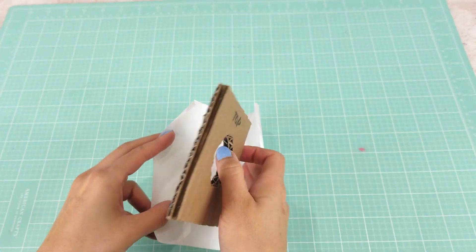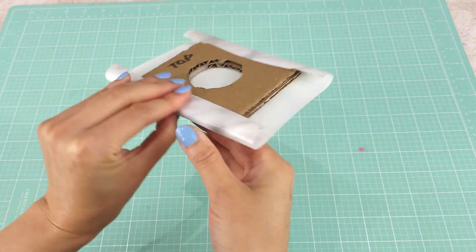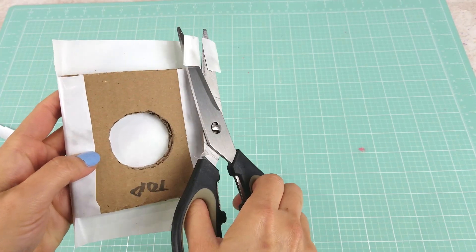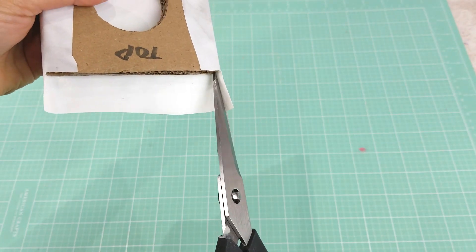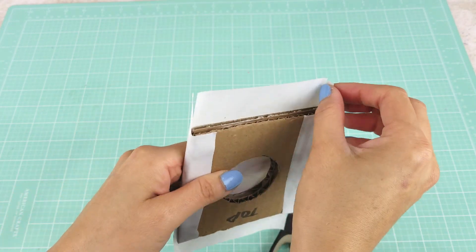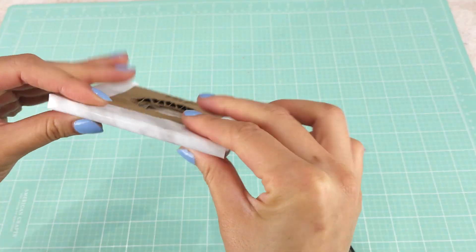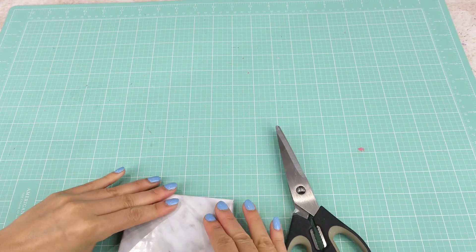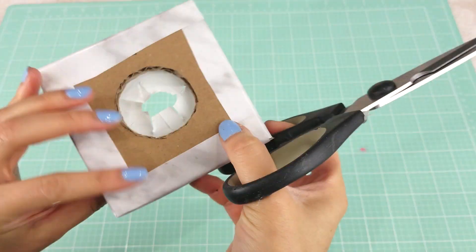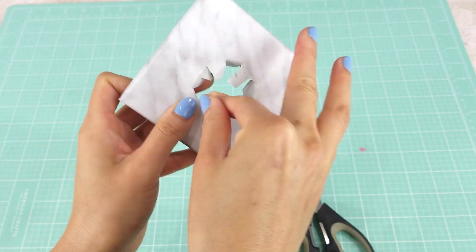I peel off the contact paper and cover two opposite sides first for the top piece. Then I trim and clip the corners on one side, turn the excess corner pieces in, and press the other opposite sides in. I use scissors to poke the contact paper at the center of the cutout, make a circle cutout, clip around, and turn the contact paper in, pressing it along the inside of the cutout pieces. Then put aside.